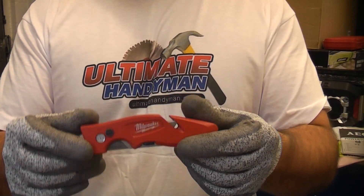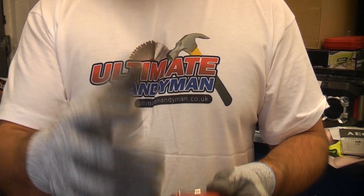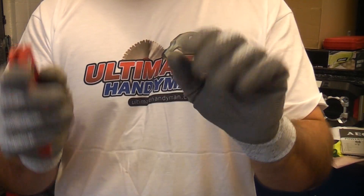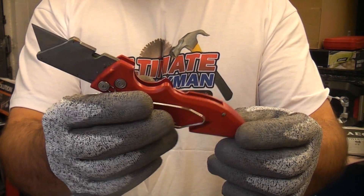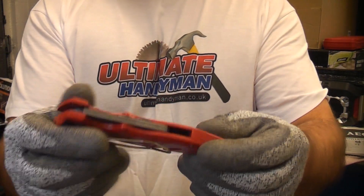It's always a good idea when you're using any kind of knife to wear cut-resistant gloves. These can protect you from being cut and can save you a trip to the hospital. So that's the Milwaukee Fast Bike — it is a very handy knife to have in your toolbox.